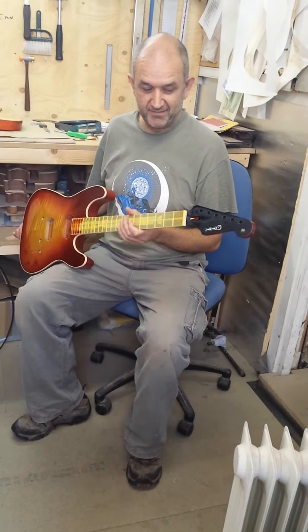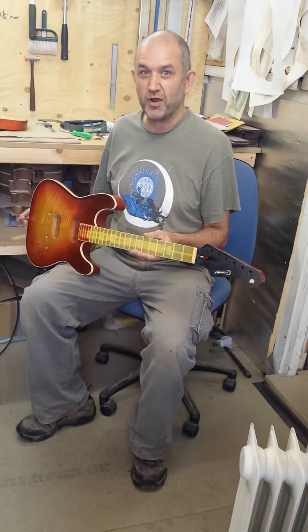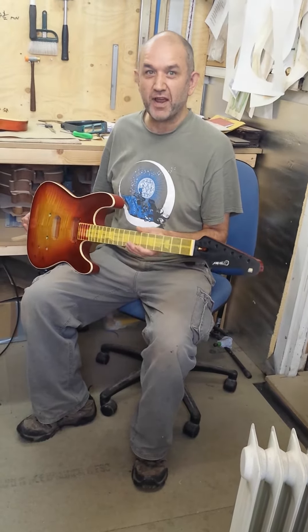We didn't just nick bits and put them together in some weird Frankenstein fashion. It's also rather important that it works properly as a guitar.